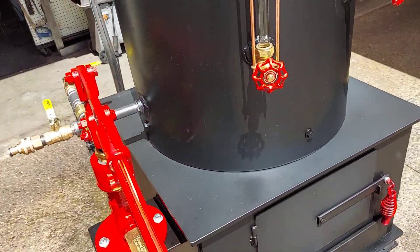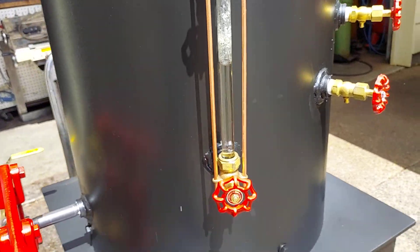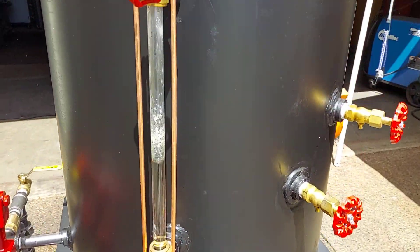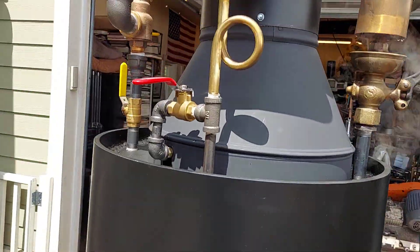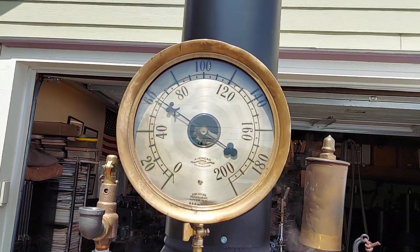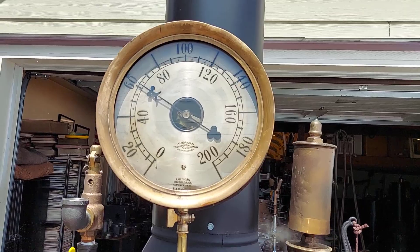I'll just want to bring the sight glass water up to about halfway. Really nice sight glass — Tricorx, beautiful gauge. I put a new piece of glass in it. Works great.